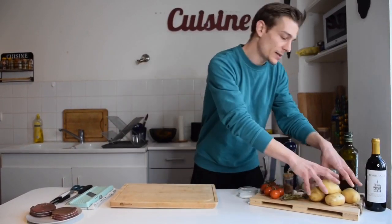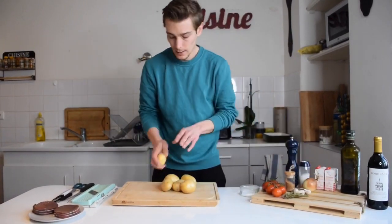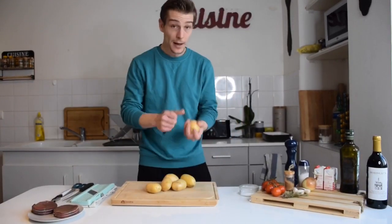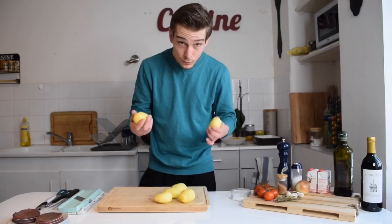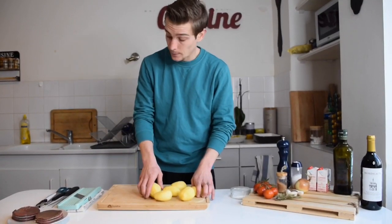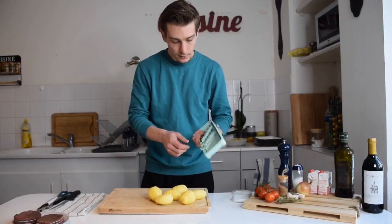So let's start with the potatoes — that's where you guys need to start first. What we're gonna do is peel those potatoes. You're gonna need a peeler, and we're gonna turn those potatoes. So now we have our potatoes peeled. We need to slice them — you can use a knife, but personally I recommend that you use a mandolin.